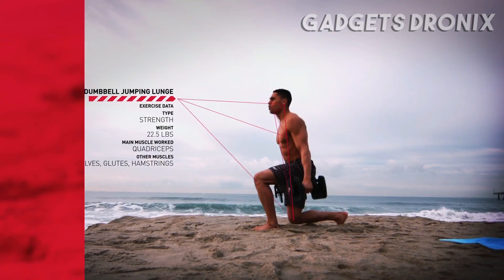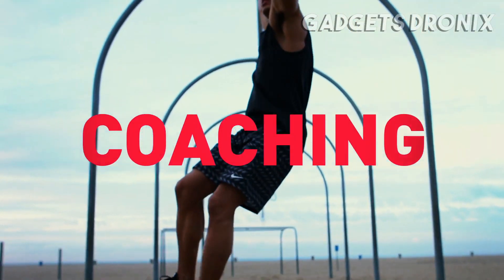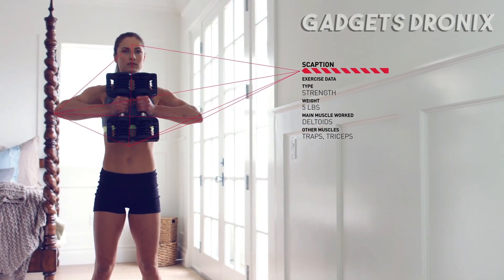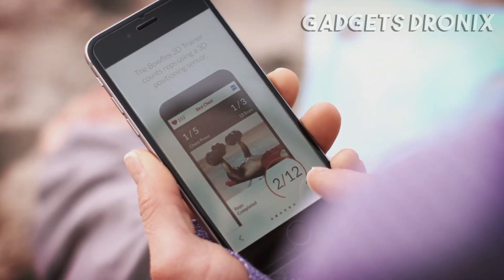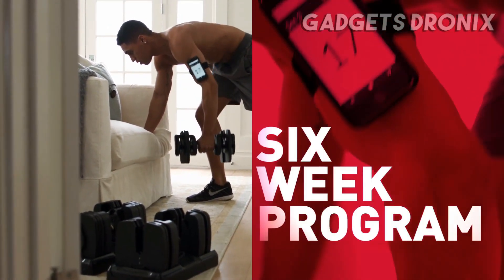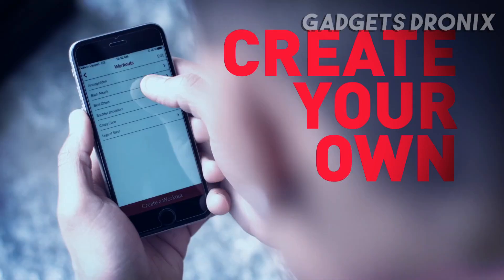But a great set of weights that meets the demands of professional athletes isn't enough. Most of us need coaching, motivation, and instruction. So every 560 dumbbell comes with integrated Bluetooth technology that syncs with the free Bowflex three-dimensional training app to become the ultimate personal trainer. Choose from a full 6-week program, specialized workouts, or create your own, and go.